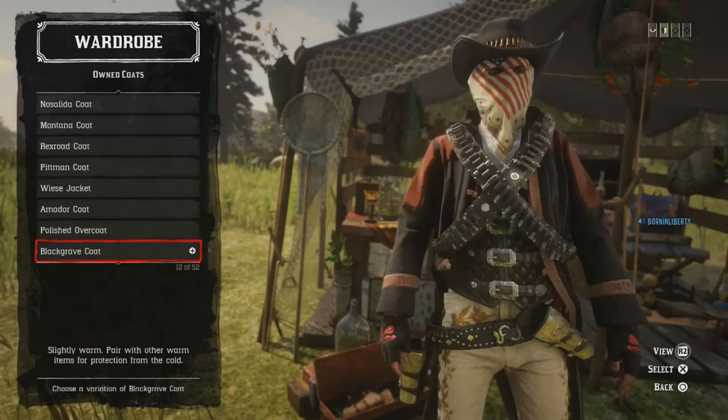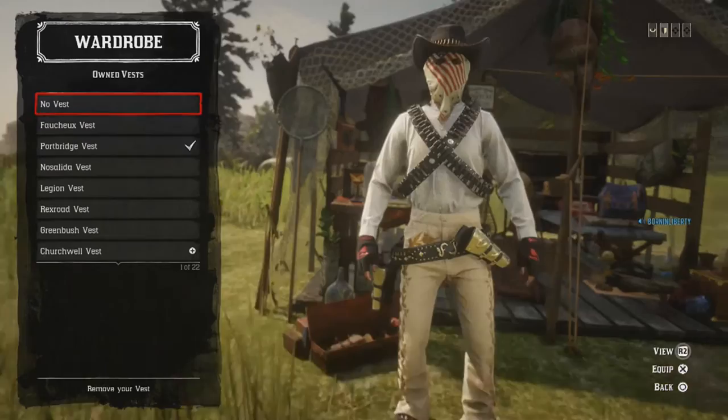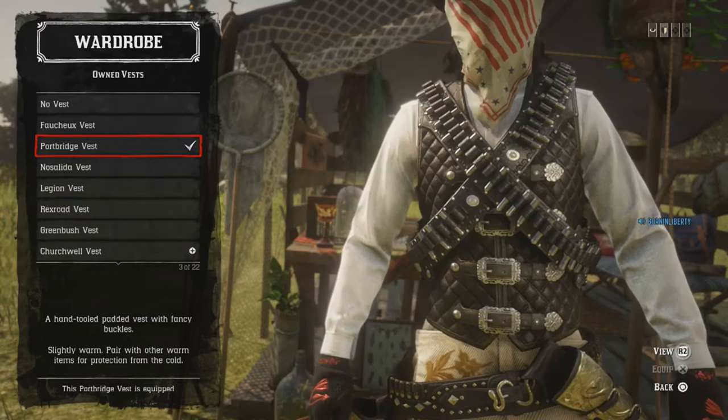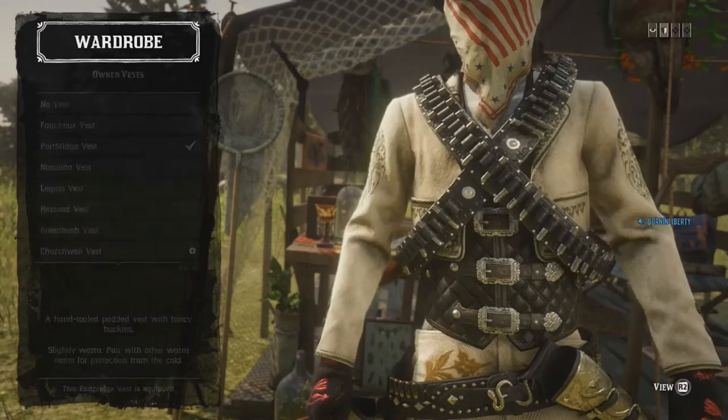Further down to coats — you might need gold bars to buy this one. It's called the Sandoval Jacket, cream color. For ponchos, none. For vests, it's the vest from the Outlaw Pass, so if you don't have the Outlaw Pass you won't have this vest, but you can use alternative vests — just scroll through. The black leather vest or paisley vest will also work, but this one's the number one choice.